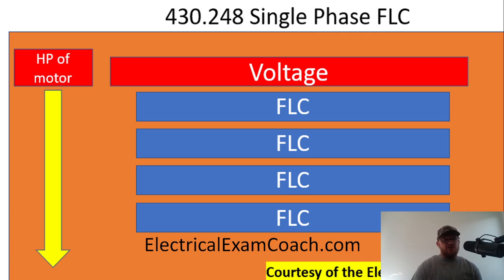I am the Electrical Code Coach and my bargain is that these videos will add value to you and you will in turn add value to others. Let's get to it.